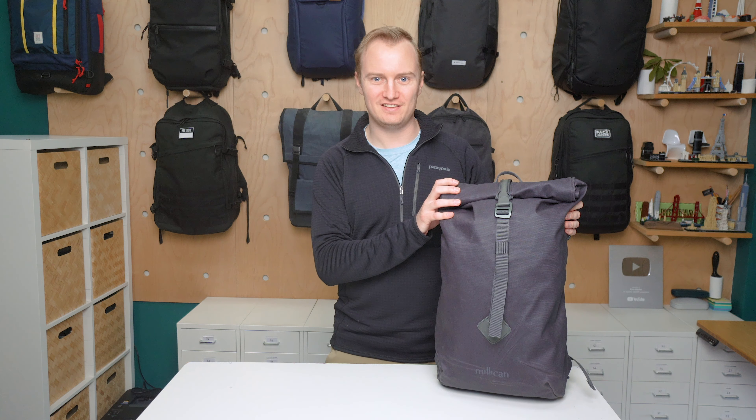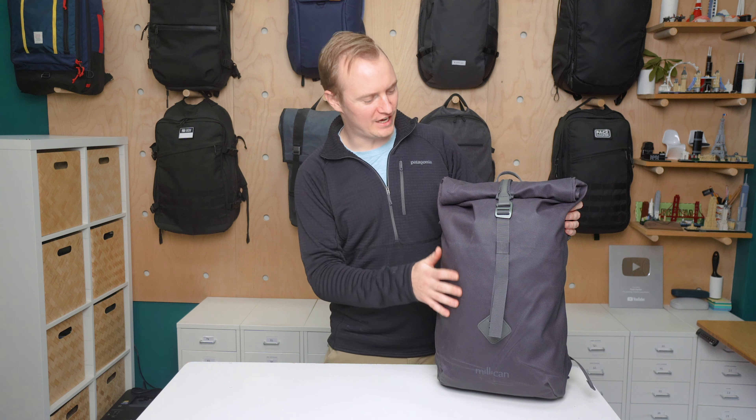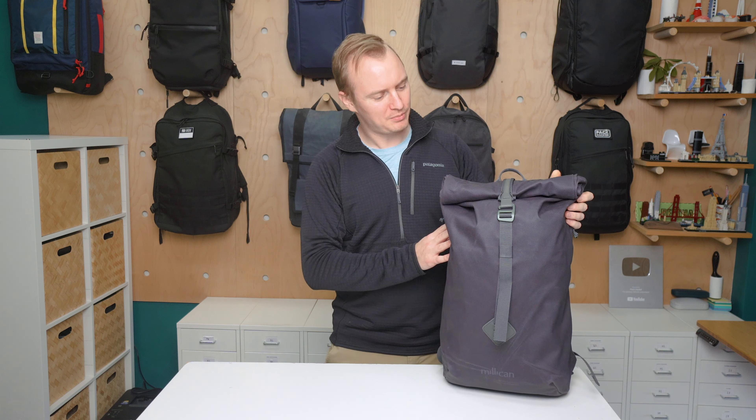I'm Mark from Pack Hacker, and in this video we'll be taking a detailed look at the Milliken Smith Roll Pack 18 liter, which I've been testing for two weeks. We love the heritage look and feel and the comfortable harness system, but the roll top can make it kind of hard to access. We'll get into that and more in this video, let's jump in.